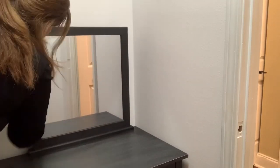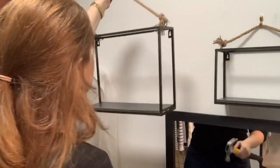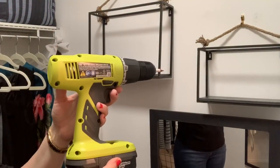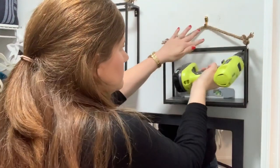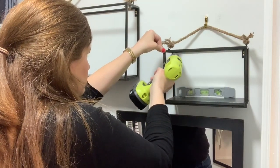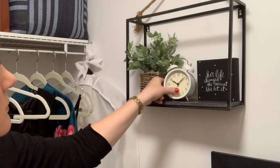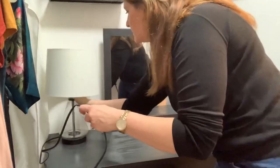This little mini closet makeover was definitely done on a budget. The mirror I got at Walmart for six dollars, and the hamper also came from Walmart at about fifteen dollars. The little shelves I put above my vanity were two for twenty at TJ Maxx, and I got a couple little decor items there as well. The whole project only cost me about fifty dollars because I already had the paint and other supplies.